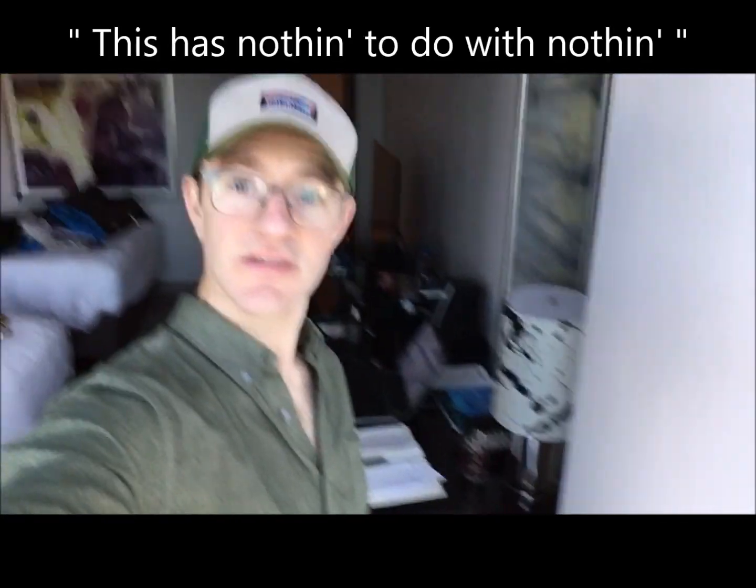Anyways, here's a little concept to lay on you. It kind of goes right back to the video a couple videos back with the forward jaw thing. And that is this catchphrase: this has nothing to do with nothing. This has nothing to do with nothing.